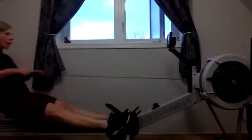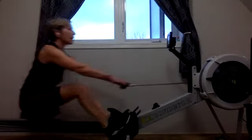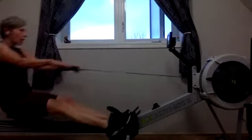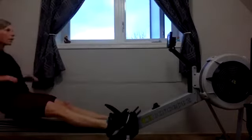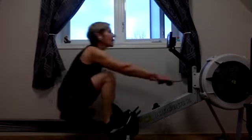Heads up, eyes up, sitting tall. Feel that connection on the sit bones, those relaxed shoulders through the drive, that stretch across the upper back. As we get that lay back and move into that draw, really feel it through those lats, through those backs drawing that handle to the body.